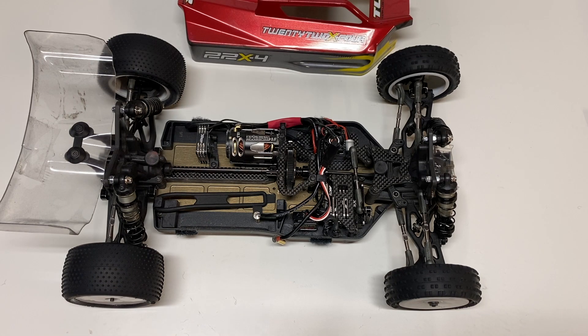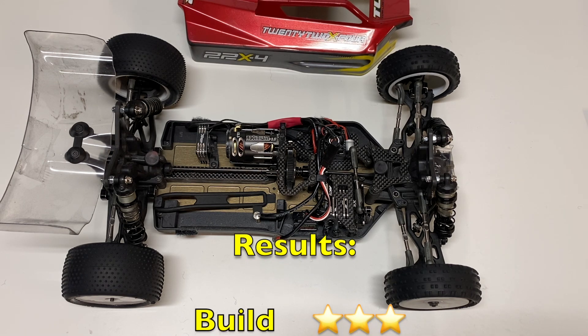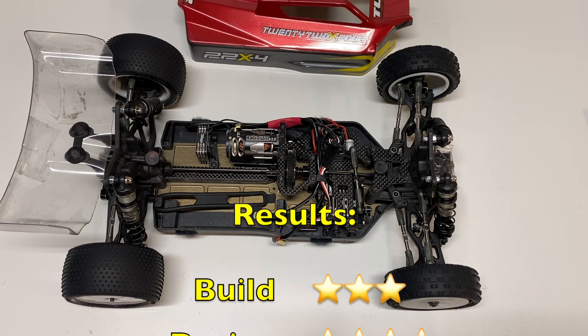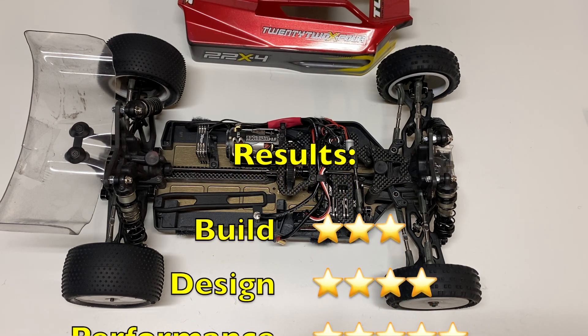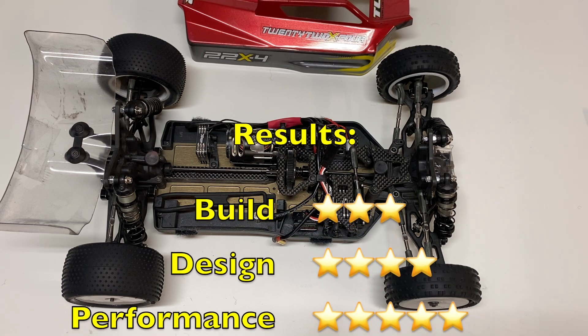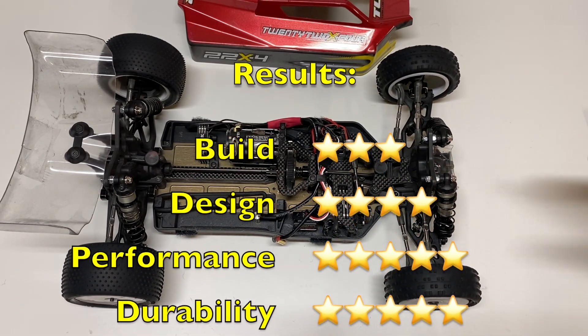Final thoughts on the TLR 22X4 — I think it's an awesome buggy. Is it the best buggy on the market today? Maybe. It's definitely up there in the conversation. I still need to do some more testing with my Schumacher, my B74, the EB4 10.2, and a lot of other buggies for a head-to-head comparison. But in my opinion, this buggy really has no weaknesses and excels — it's at the top or near the top in almost every category. Performance is definitely way, way up there. Possibly the fastest buggy. Durability is way, way up there — super, super durable.